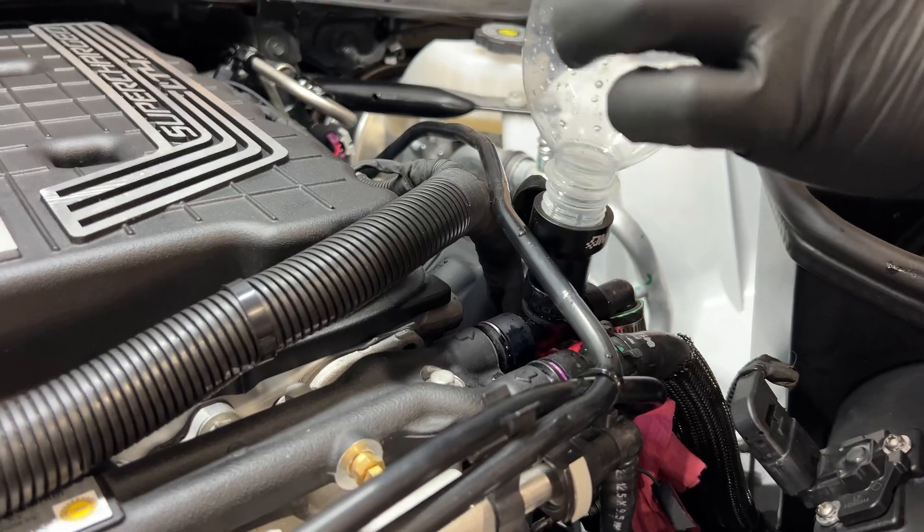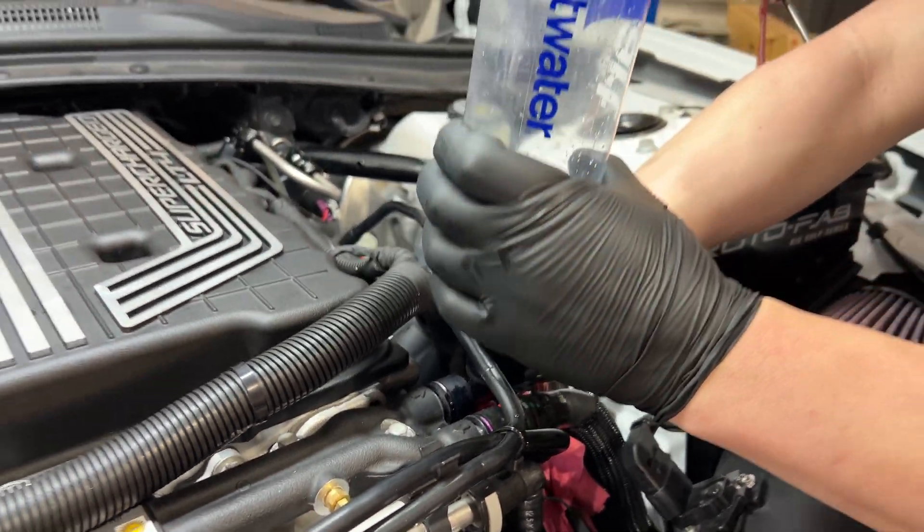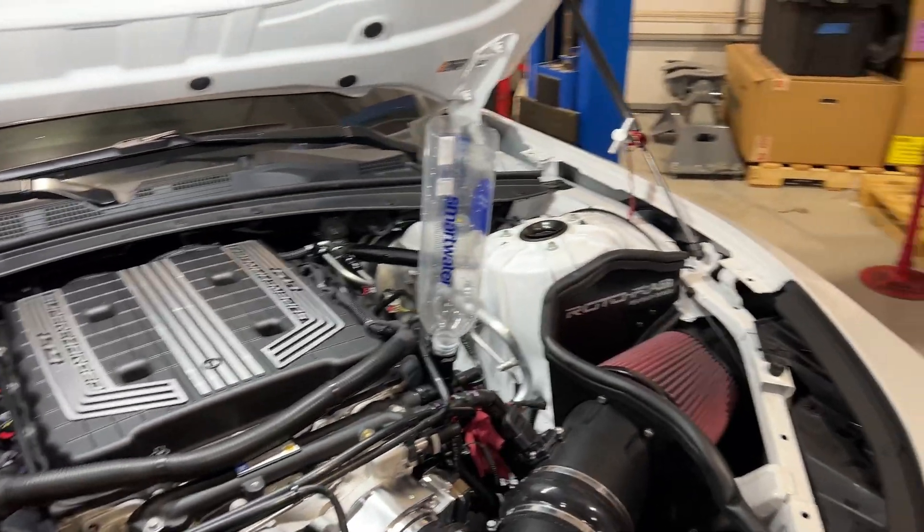Then you'll install our filler tool over this port. Then you'll install a bottle that has the same thread pitch — which is very common — and cut the bottom of the bottle off so you can fill it with coolant.